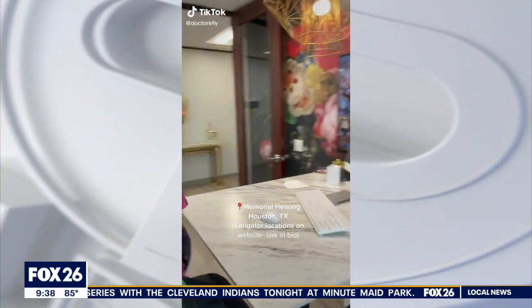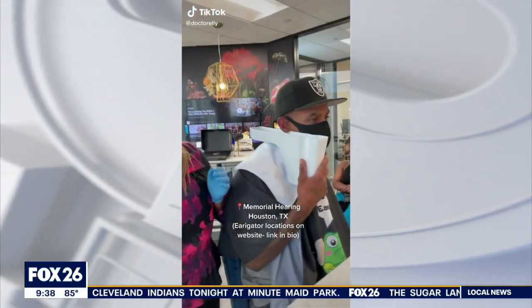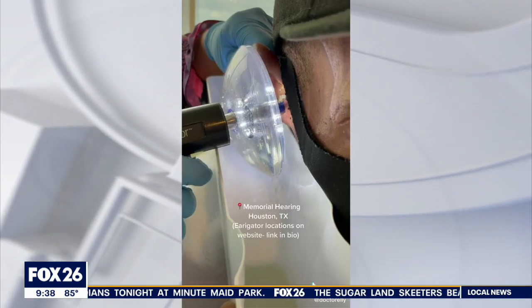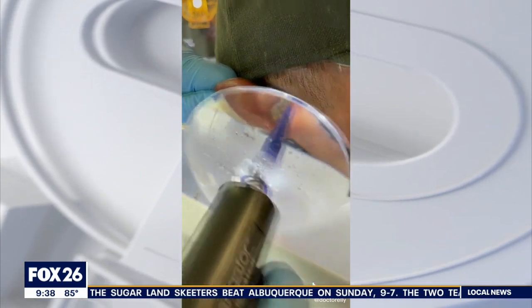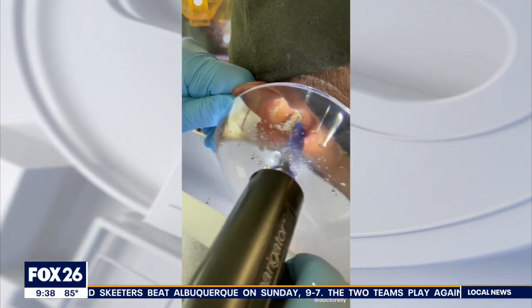The local audiology clinic is going viral on TikTok for its canal clearing procedure called ear irrigation. It's when trapped ear wax is removed with water pressure, oftentimes restoring full hearing for patients. This morning we are live with Dr. Ellie at Memorial Hearing with a look at how it works.